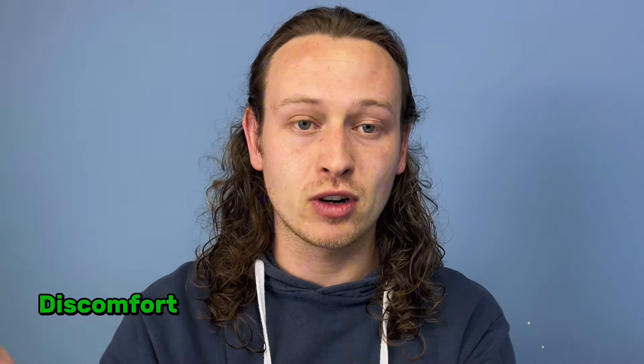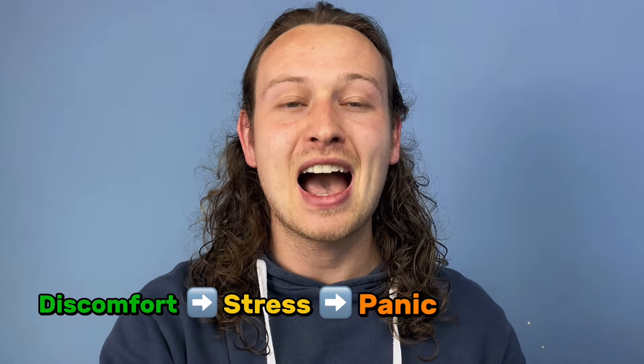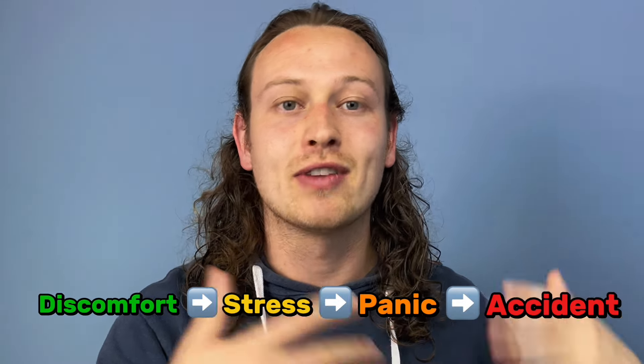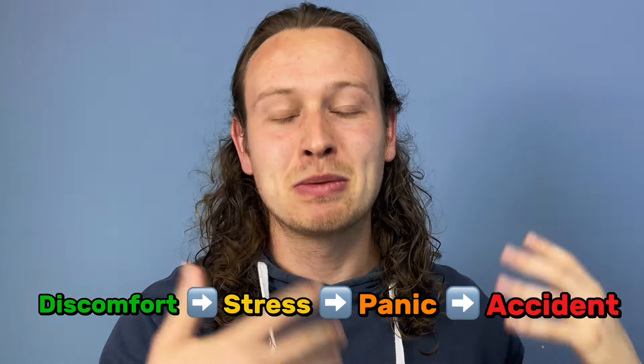Hi divers, welcome back to another scuba diving accident reaction video. Today we're reacting to diver panic — that's the whole title. For a diver panic to happen, there first needs to be some discomfort, which persists and builds into stress. As stress levels increase, that's what leads to panic, which can then lead to an accident if not handled properly.